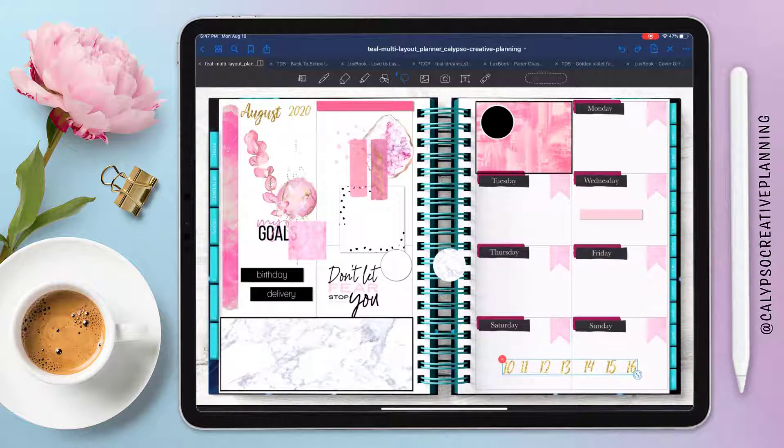I just need to size up my numbers to go on top of those little banners — once again cut and paste to put them on there. I think they're still a little big so I'm sizing them down just a little bit.